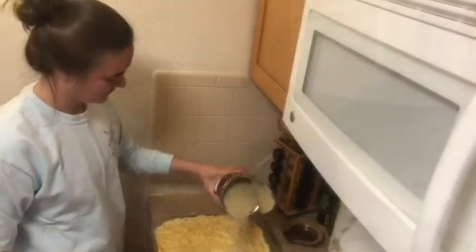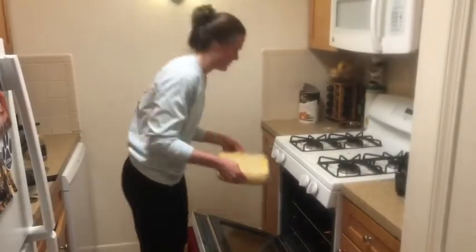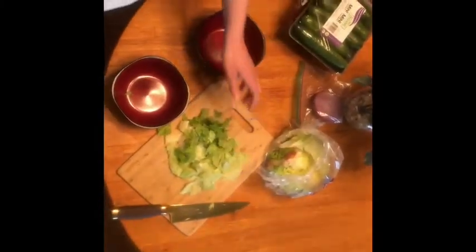Owie! Oven time until it bubbles. And some side salad action so we feel less fat.